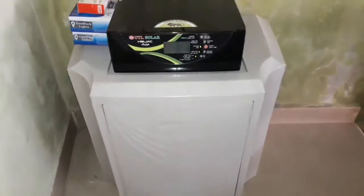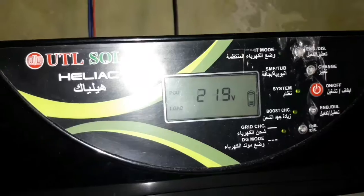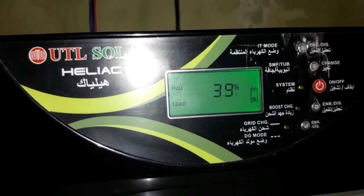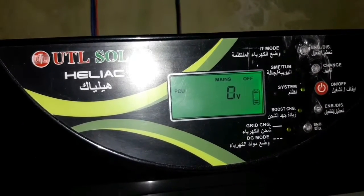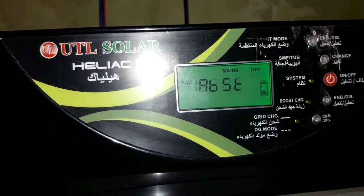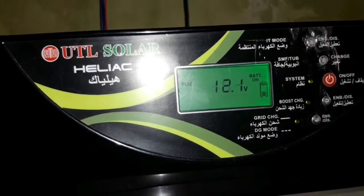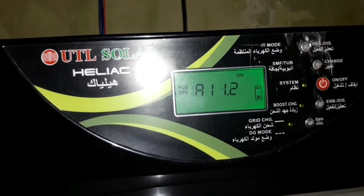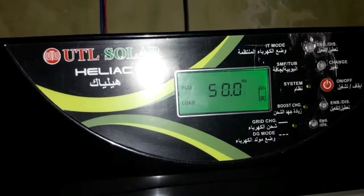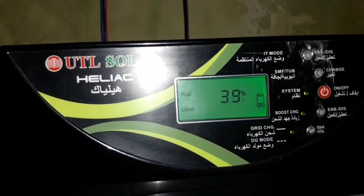The UTL inverter supports 24V, 12V, 36V, and 48V. We have a new variant. The charge controller works the same way. Both models have the same option. The inverter is on the same configuration.